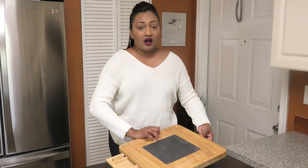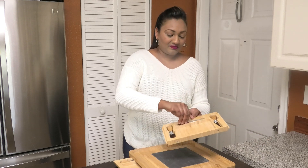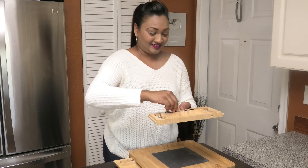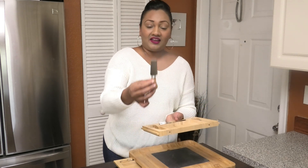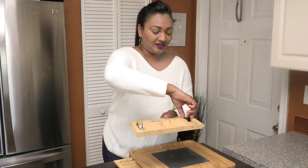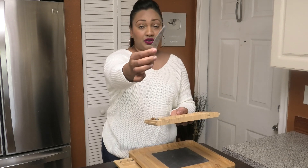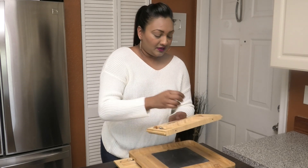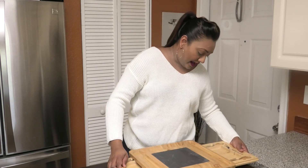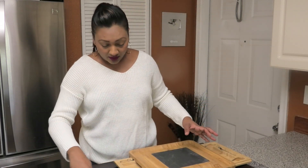When you pull out the other side, it also has one. It comes with two forks, and there's another knife here, and another here. Each one has its own use. What I like about this board is that all these items come with the board.